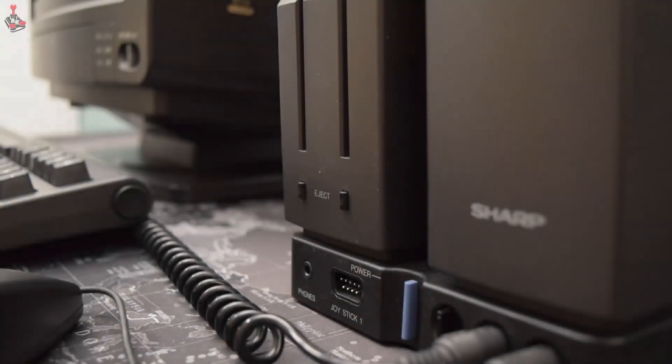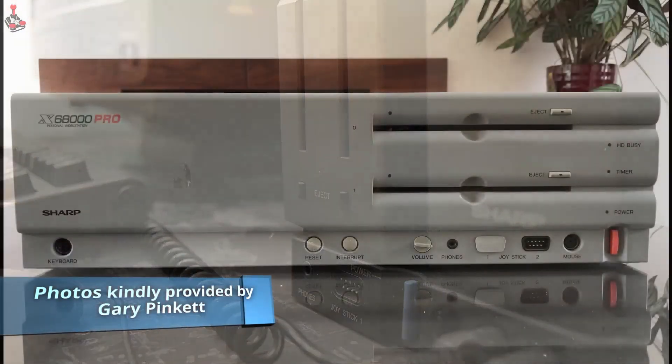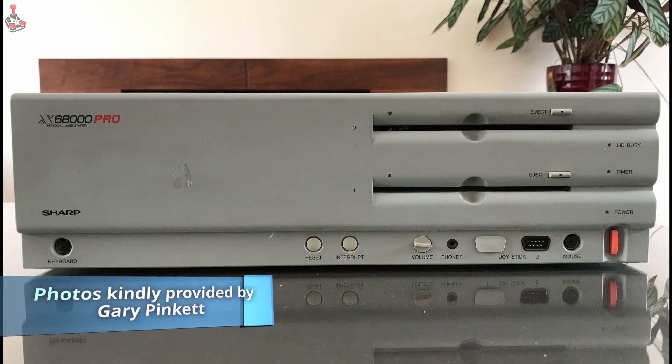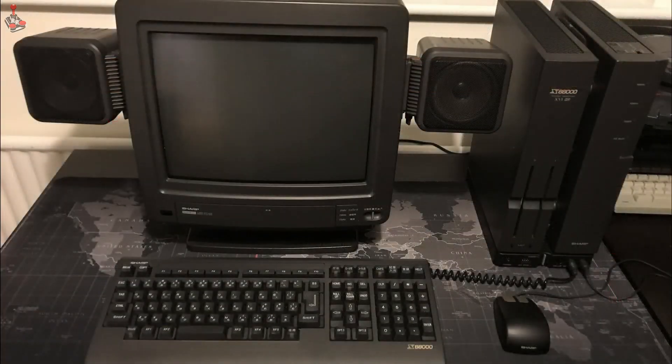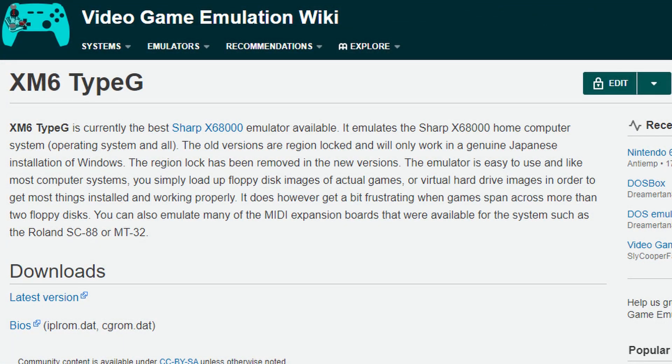For over a year now, I have been fascinated with the Sharp X68000 series of computers from Japan, after being introduced to them by friend of the channel, Gary, at an expo. Do you remember when we could go to those? So whilst researching, I came across the XM6 Type-G emulator.